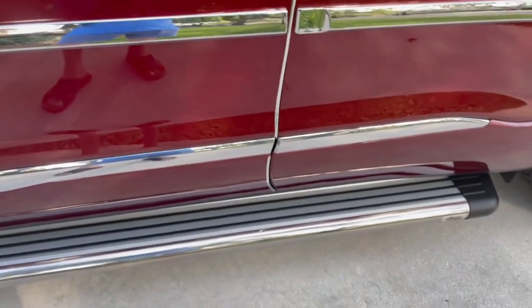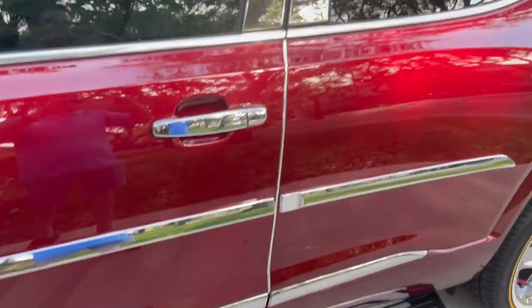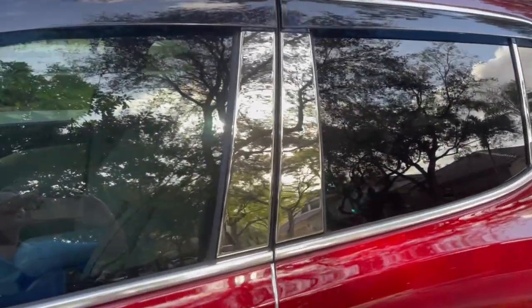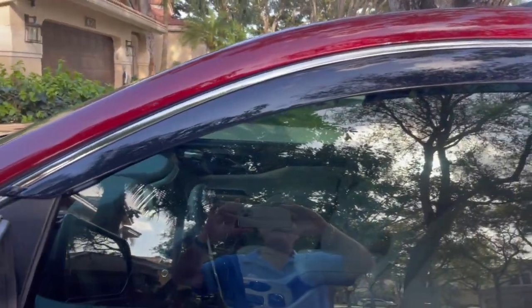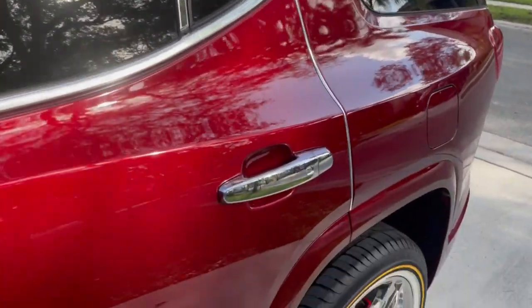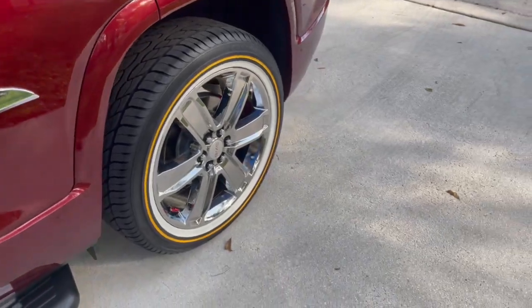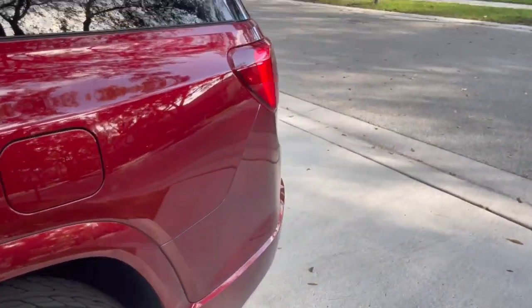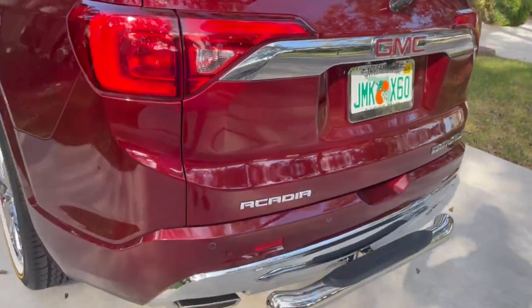We put on the running boards, the center chrome on the windows, and the wind protectors on the top where the black is — also chrome door handles. So here we go, let's go to the back of the truck.